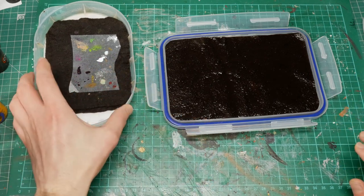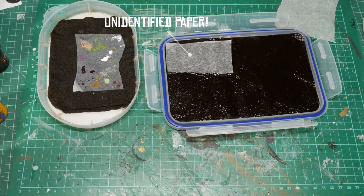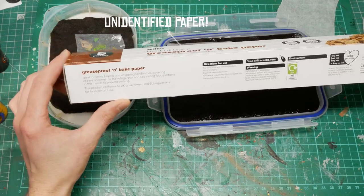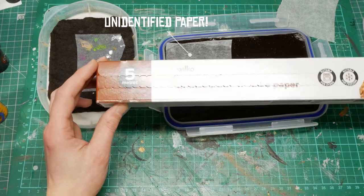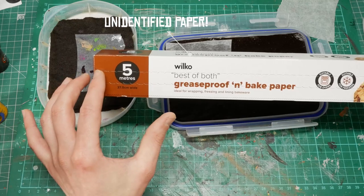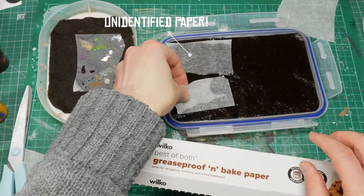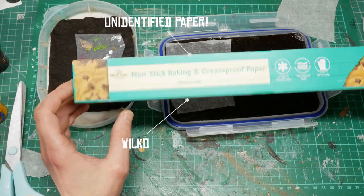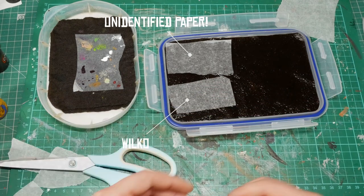I already have some baking parchment paper I was using before — we'll use a small piece of that in one corner. I've also got Wilkinson's 'Best of Both' grease proof and baking paper. Looking at the back, it says ideal for lining baking tins, wrapping sandwiches, covering cheese — and it doesn't say you need to grease it, which makes me think this might already be baking parchment. I've also just picked up Morrison's non-stick baking and grease proof paper, which says much the same thing.